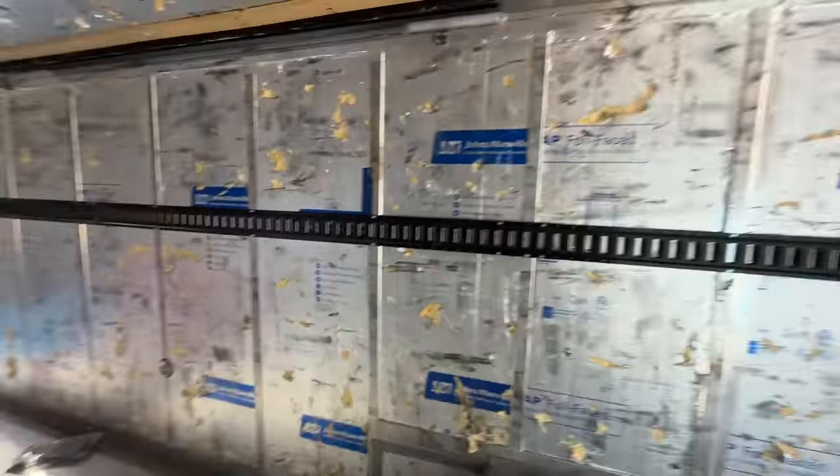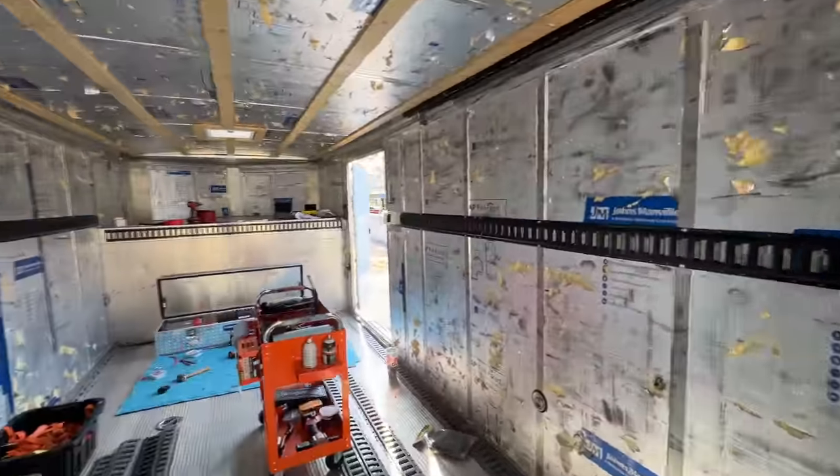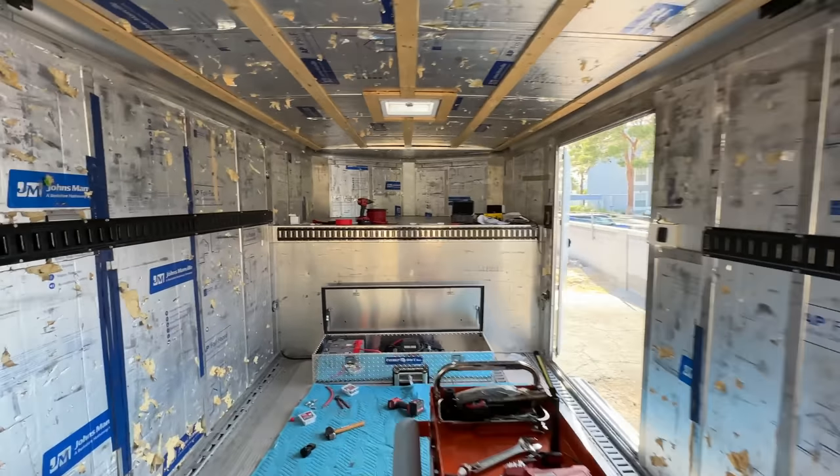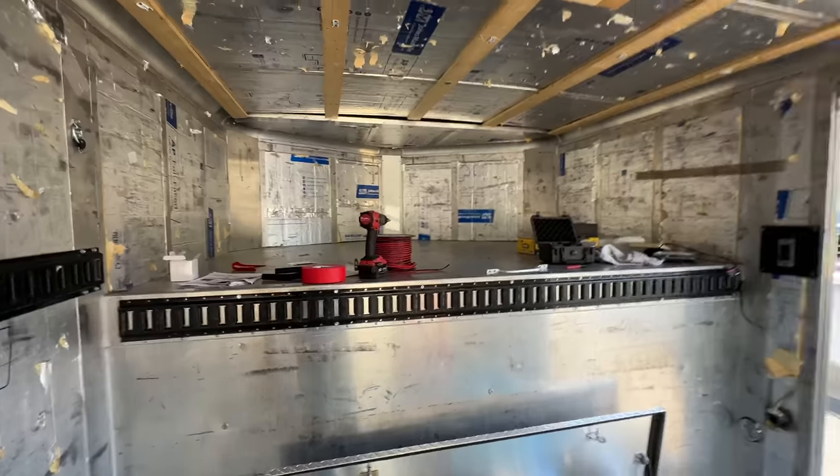This interior just bugs me how ugly it is, but it's so well insulated. It's a nice hot sunny day here in Las Vegas - it's the middle of June - and I'm inside this thing, it's cool as a cucumber in here. I'm not sweating at all.